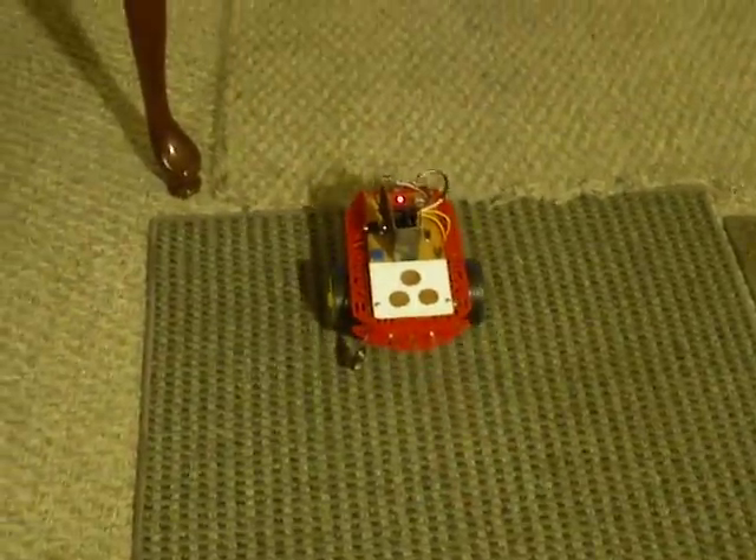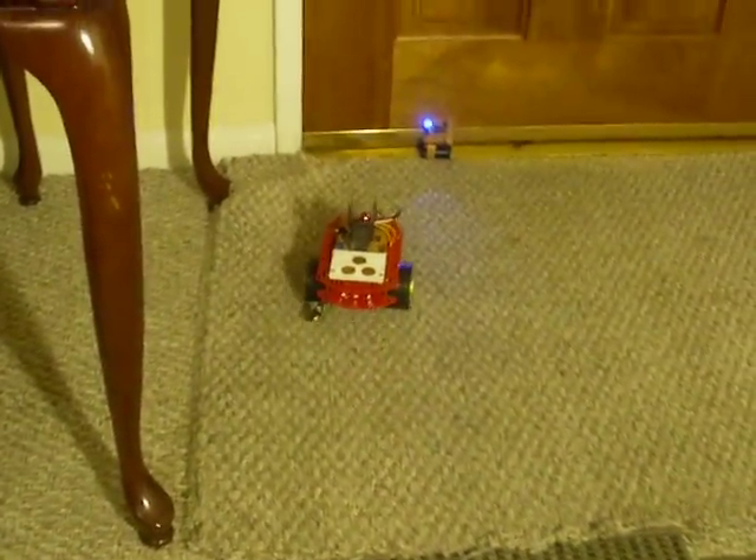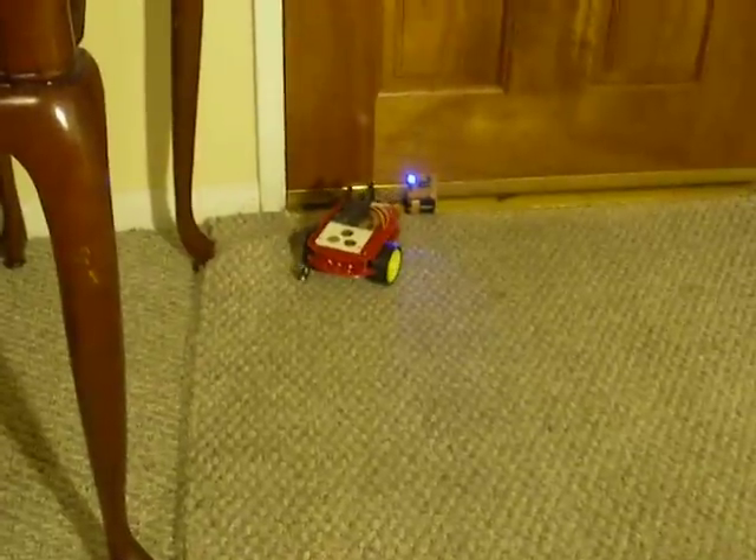38 kilohertz beacons are being used here, with twin infrared sensors on the robot, able to accurately track each beacon.